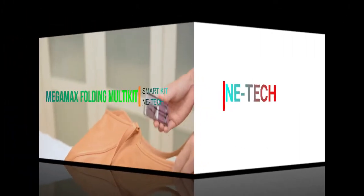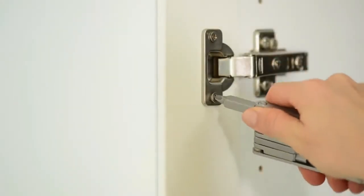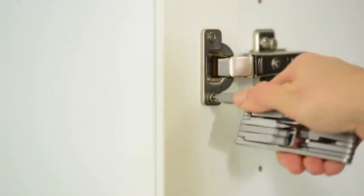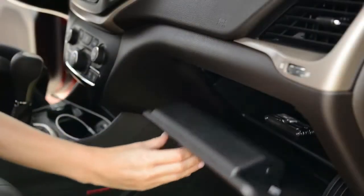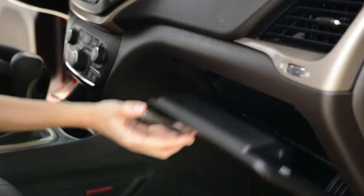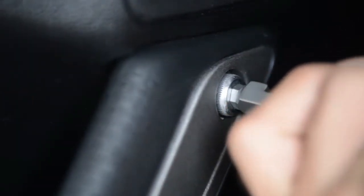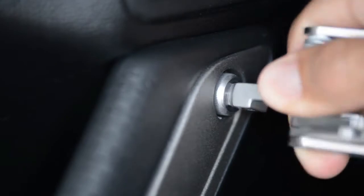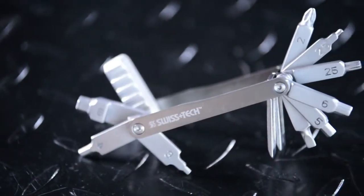Megamix Folding Multi Kit — it is a smart tool kit which can help you to repair things around your home very easily. Every day we have small repairs in our house but we can't do it ourselves and we have to call someone else. But with this tool kit, you can do it yourself. In this tool kit, you will find various equipment.